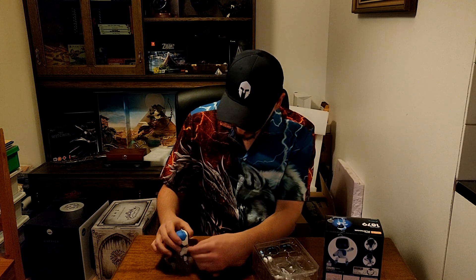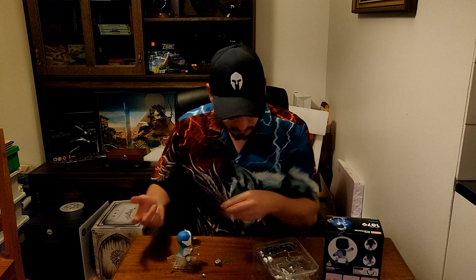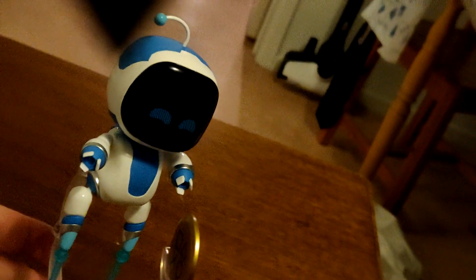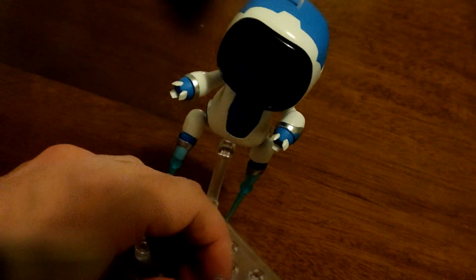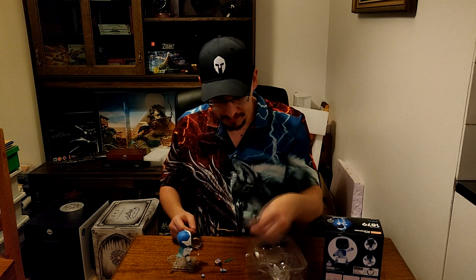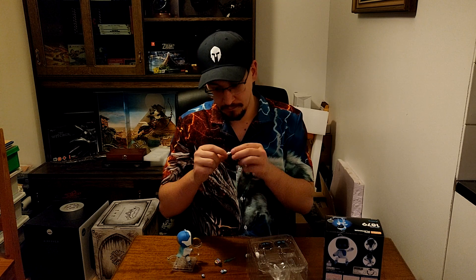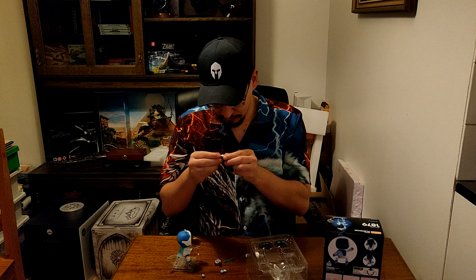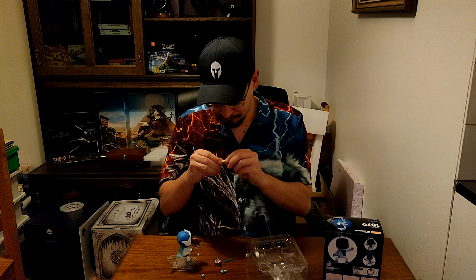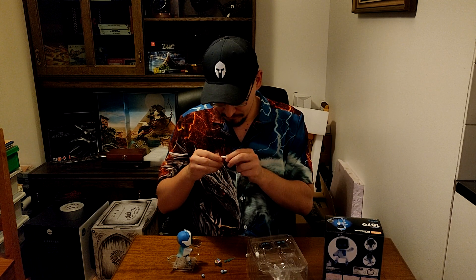We can also change out the hands here. Though, there are two pieces that I don't really get. Why do I have an extra foot? And what is this piece? This is a little white piece with a white ball and a stick through it, basically. I'm not sure what this is for — you don't seem to be able to bend it anyway, and it seems stiff.